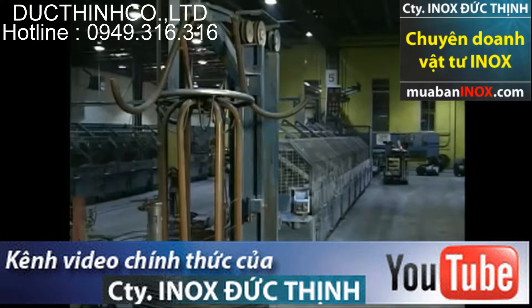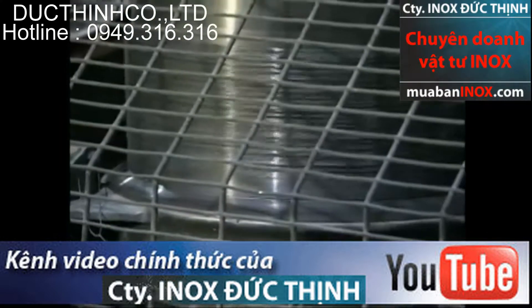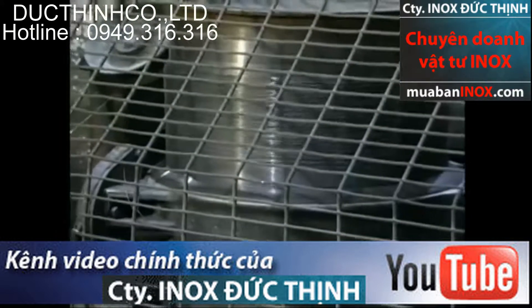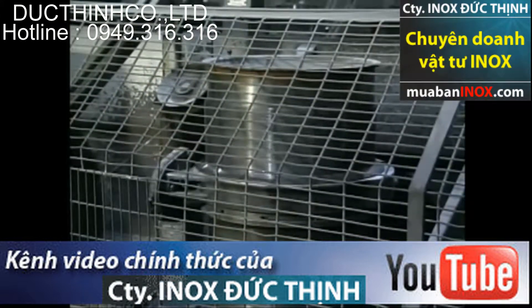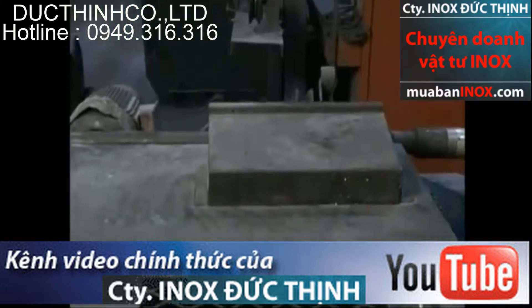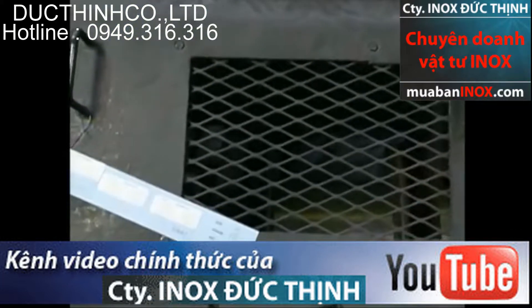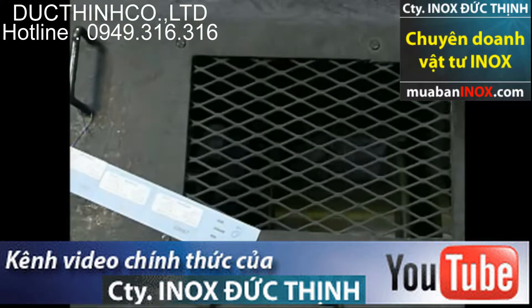Through the cold drawing process, a reduction of up to 90 percent is achieved through a series of 9 to 13 dies, giving the finished product a tensile strength from 290,000 to 350,000 PSI. To comply with identification and traceability requirements, a label will be attached to the bobbin to uniquely identify the product.